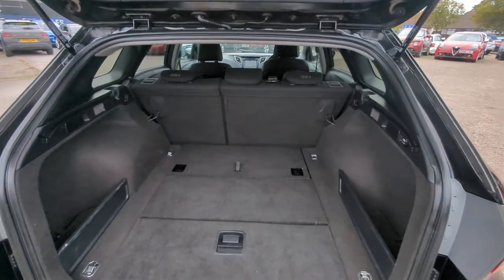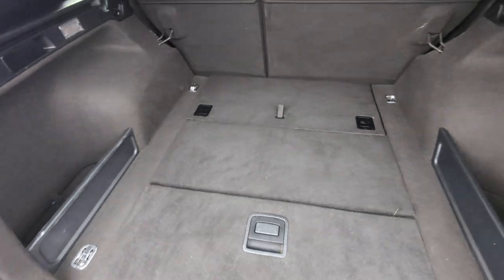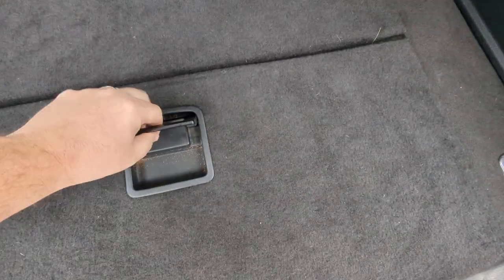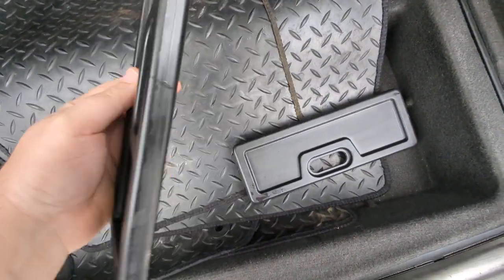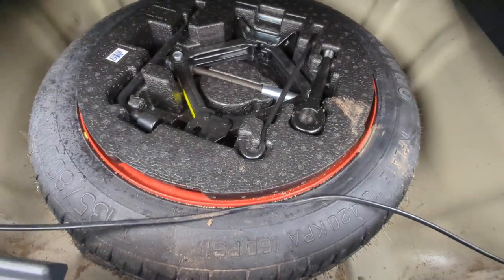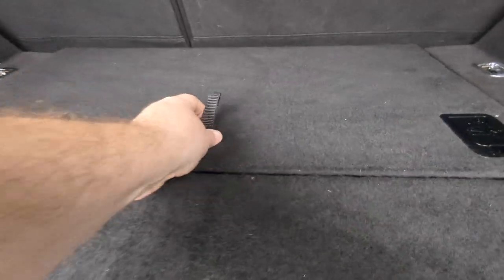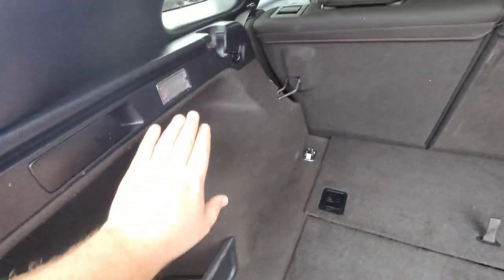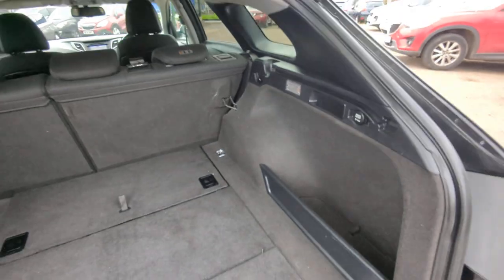Massive boot. It didn't come in to me with any form of parcel shelf or load cover, so that is not present if it's meant to be there — some of them are optional these days. Full set of rubber mats. These plastic dividers — I have no idea where they go but I didn't want to throw them away. Underneath there is your space saver spare wheel and all the tools. The only thing not there is the locking wheel nut, because that is in the glove box. Under that section is a number plate for towing. Storage in the sides, a light here, and a 12 volt point. Oh there's a light on the other side as well.